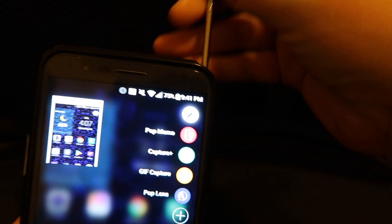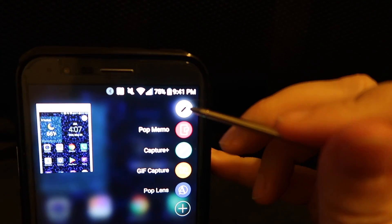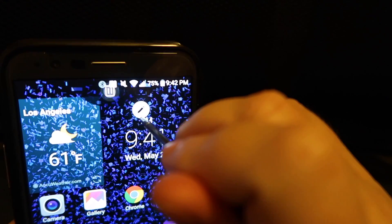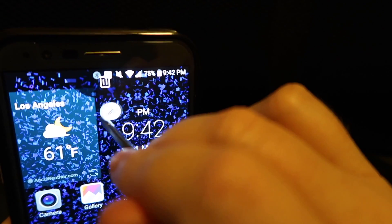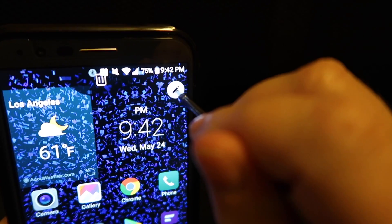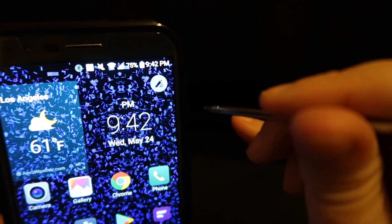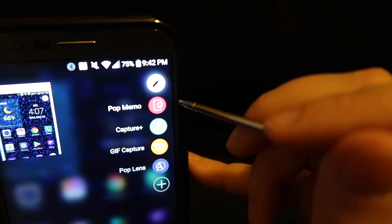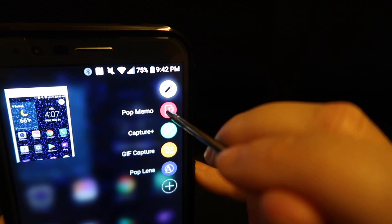When you pull the stylus out, a whole new screen pops up. You can drag your menu around — I will mention that you've got to be very careful with the pen. You can drag it around wherever is comfortable for you, and tap it again and it should bring up the other icons. When you hit Pop Menu—